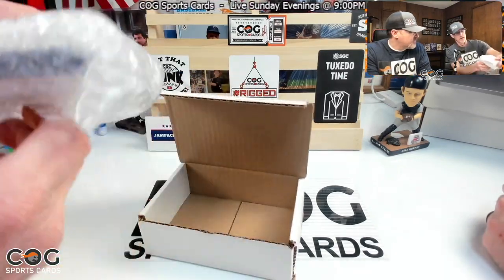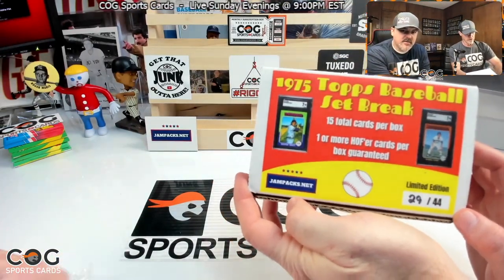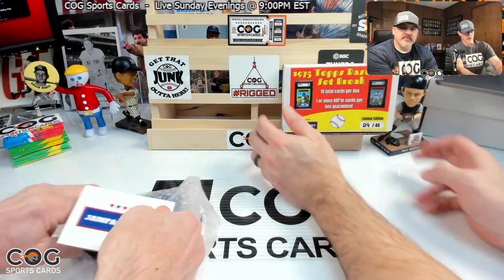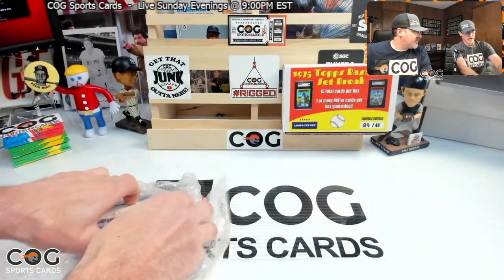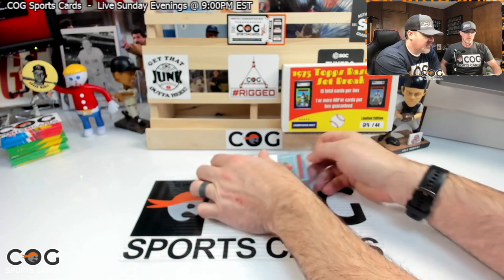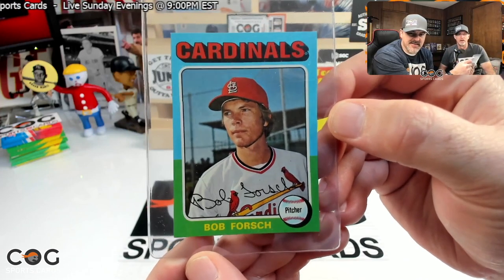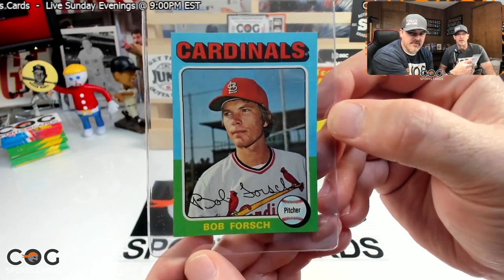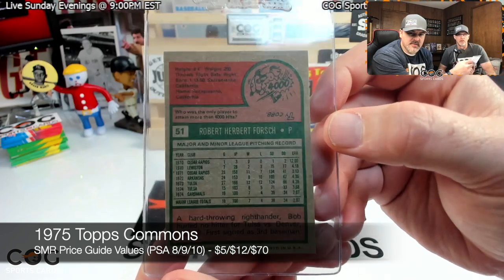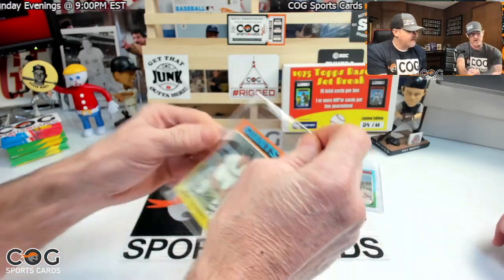So those are the only two graded cards, and we didn't get one of those — no problem. Let's go. First card is Bob Forsch — good colors, nice little card, well centered. Number 51. Very nice card. Next one has sharp corners — looks like a giant Mike Caldwell, he's a pitcher also, lefty, number 387.